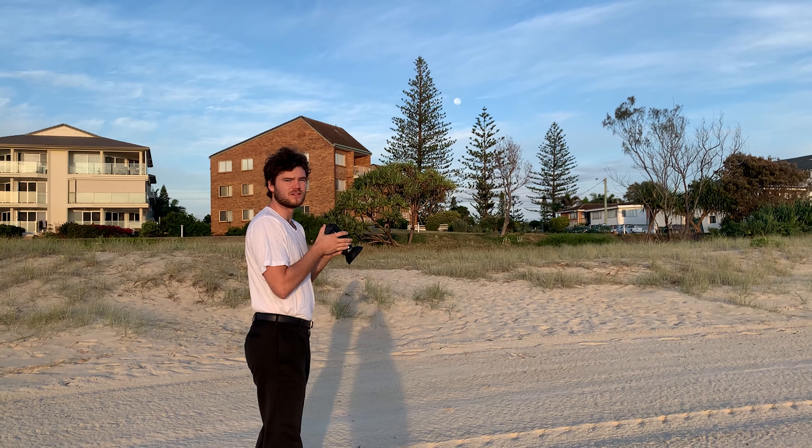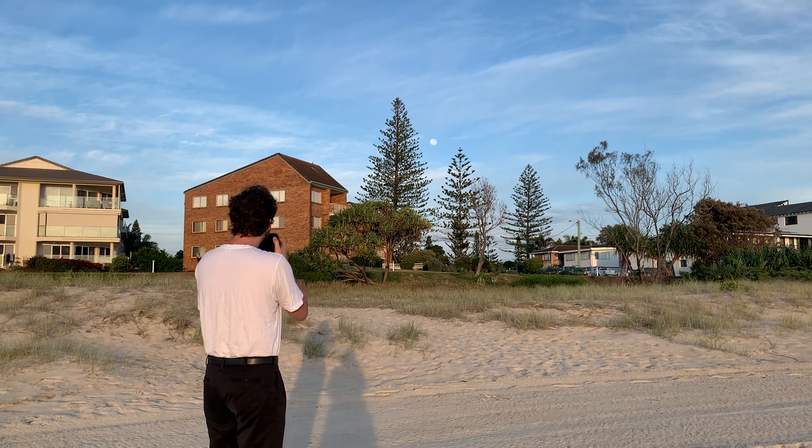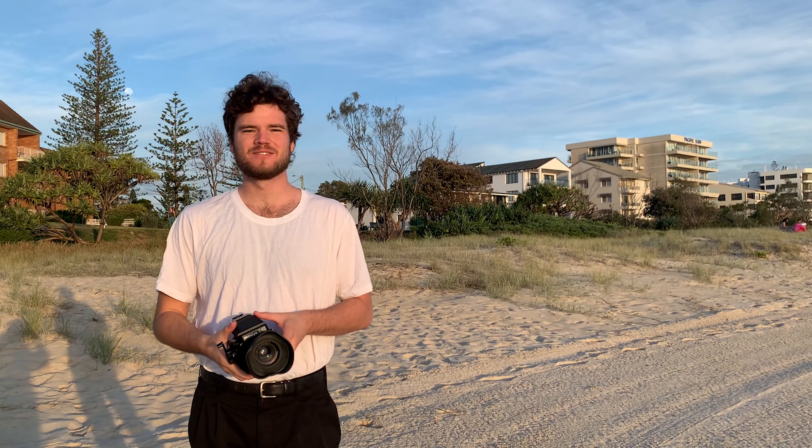I'm waiting for someone cool to walk by — that old man was hella cool! Taking photos of houses and light and stuff is nice, but I think when you put your friends and people in those photos, it makes it a little bit better.